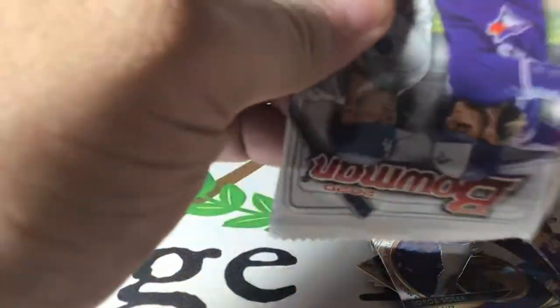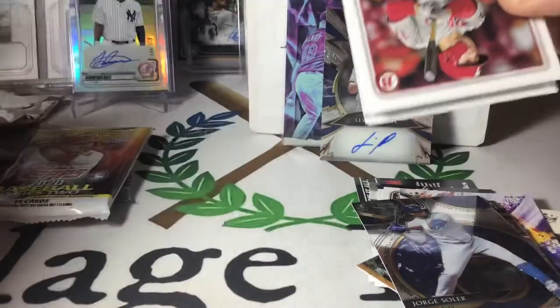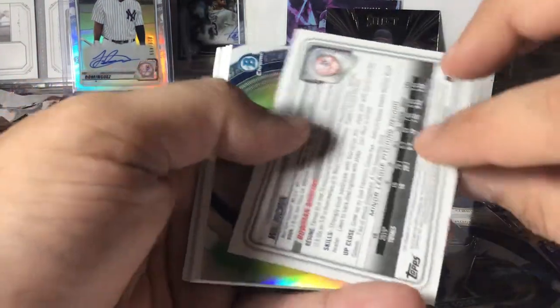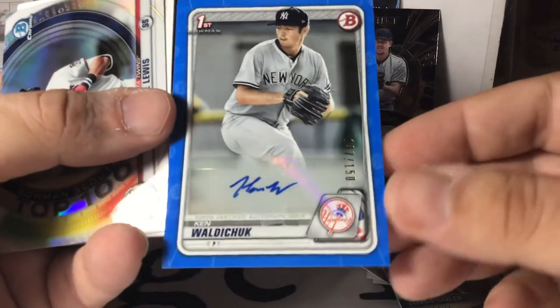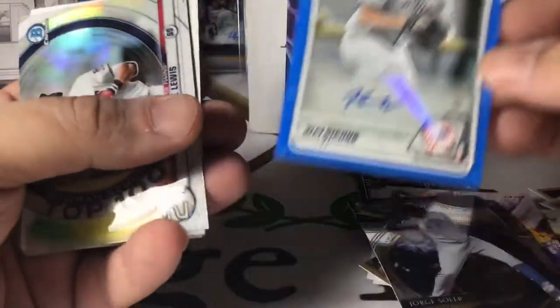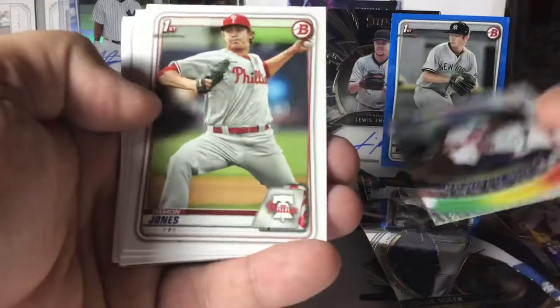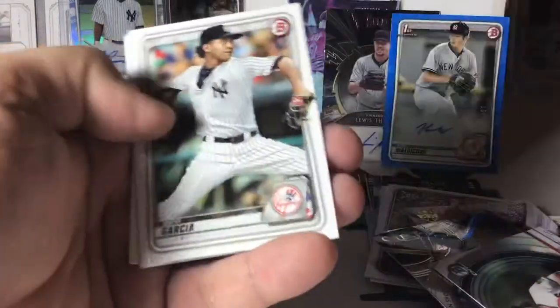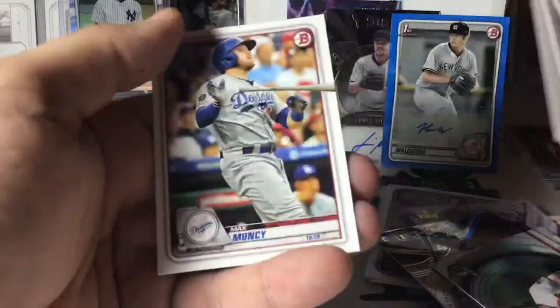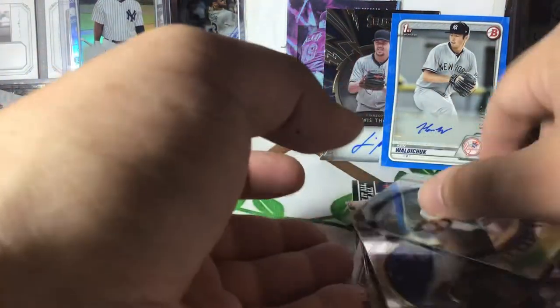We have 2020 Bowman — out of a blaster, but Bowman is just fine in retail. Aaron Judge. Hey, look — we hit an auto out of retail! Blue auto. Ken Waldichuk, blue paper auto. Man, that's awesome. Royce Lewis, Andy Vaughn, Hunter Green and Tyler Freeman are our chromes. We caught a Trout, a Frankie, and a Funky Muncy. We've hit two autos in retail — I like it, I'm a fan.